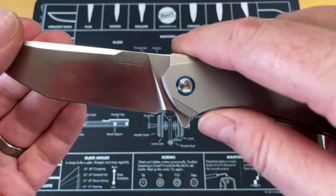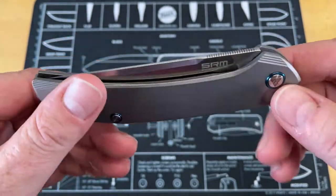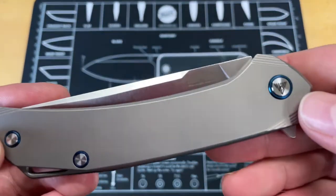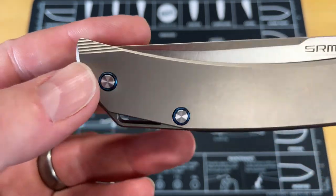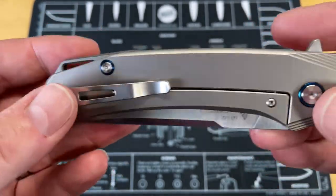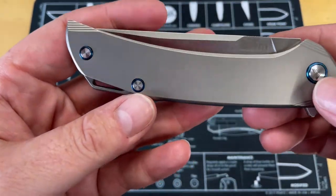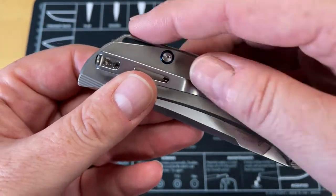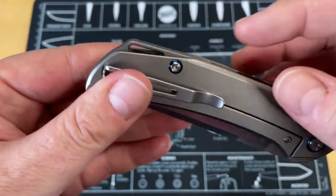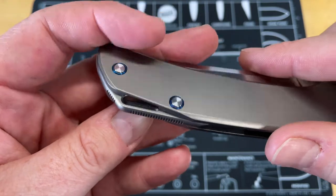154CM is the blade steel. This is a made-in-China knife — not a U.S.-made product, just to get that out of the way. It has a very attractive shape and handle — it looks like a shark, honestly. They've done pivot collars, but not just pivot collars — they've done hardware collars all the way around on all the screws except for the lock bar insert, and that gives it a really unique look. I've always been a fan of colored pivot collars, and doing it on all the hardware gives it another little pop. They also put a lanyard hole in the back spacer instead of a dedicated hole.